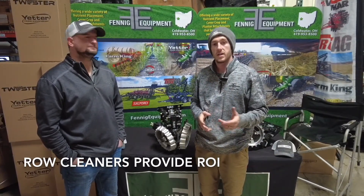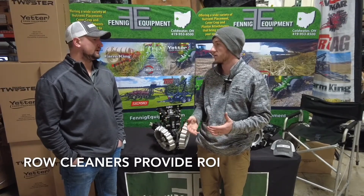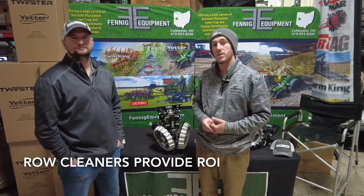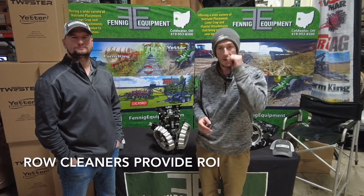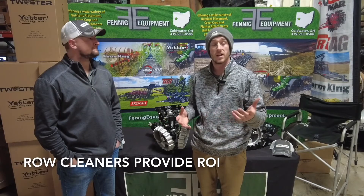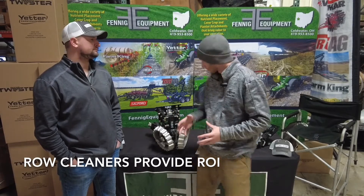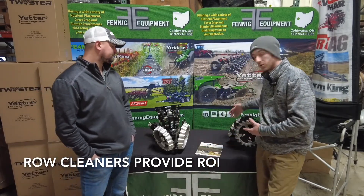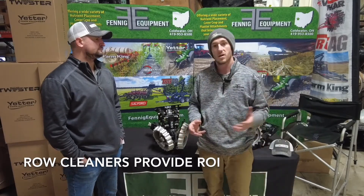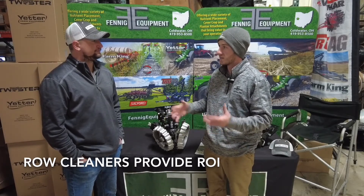Hey guys, it's Adam Fennig here with Fennig Equipment, and we've got Kevin here with us in the booth today. Today it's the middle of December, Kevin was up here in the office, and we were talking about products and things coming down the road. We've got a lot of chatter about row cleaners, specifically on bean planters, so we thought it'd be a good idea to do a video about row cleaners. Kevin, what have you seen with soybeans on planters and guys that have done it and their success?